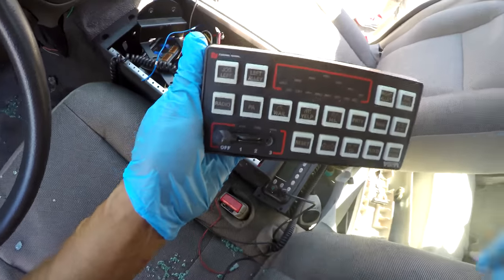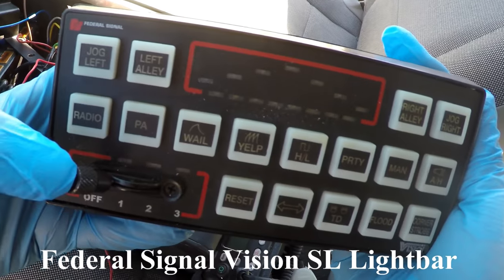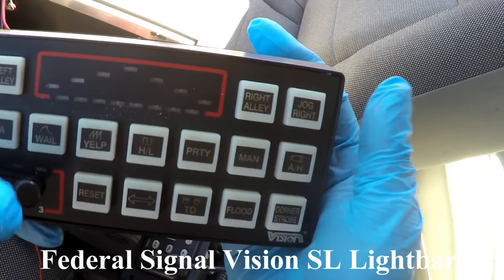This is the controller for the light bar — jog left, left alley. It looks pretty interesting.